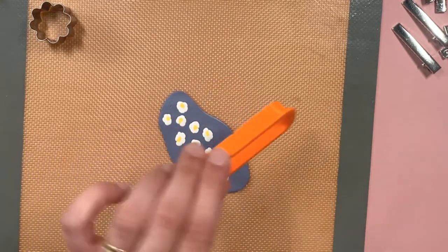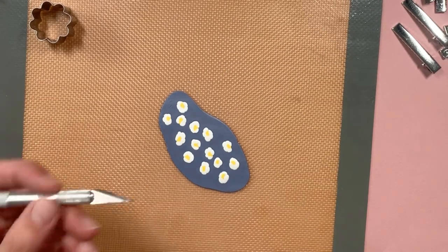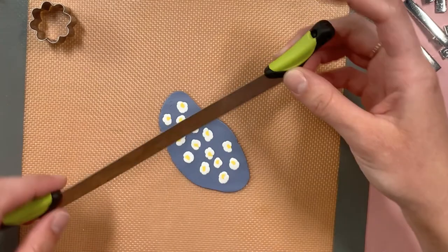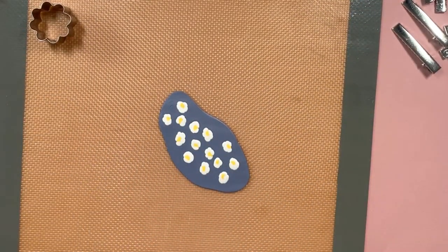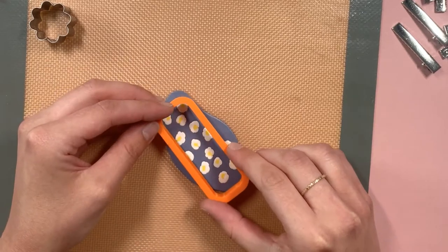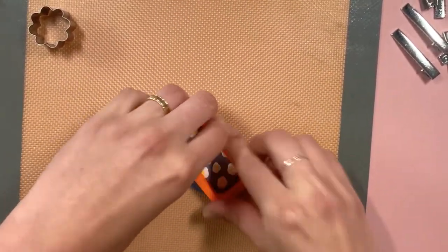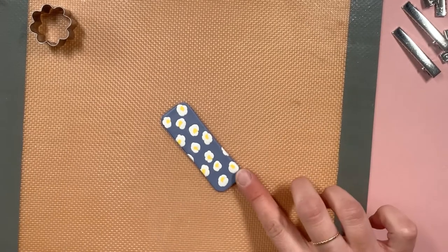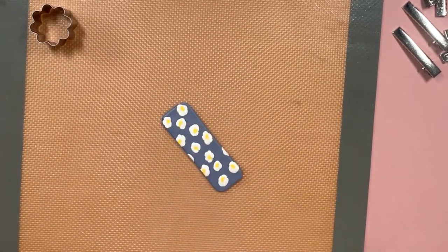At this point you can cut it into your barrette shape. You can use a cookie cutter if you have something that will work, or a paper template and cut it out that way, or if you have something like this you can just freehand a rectangle. Then remove the excess, and that is our first clip — super easy. Then we'll put this in the oven.